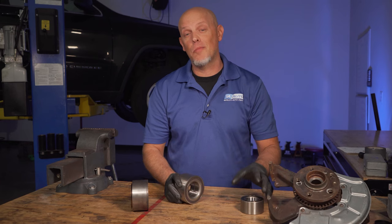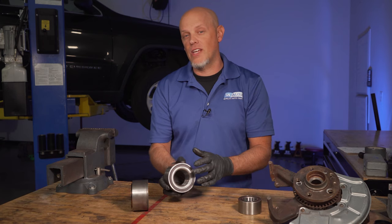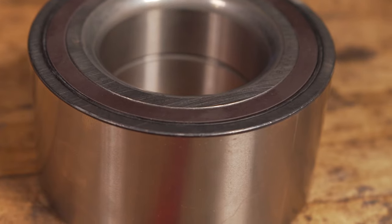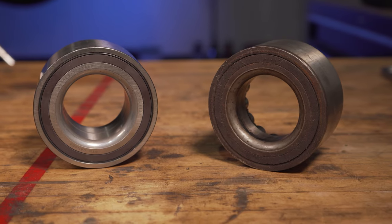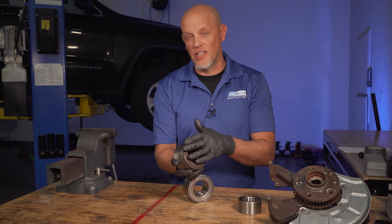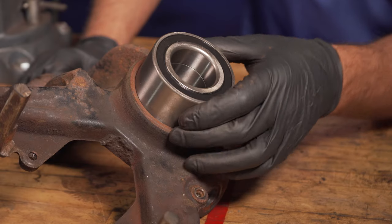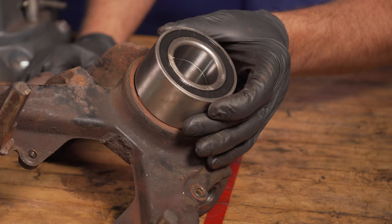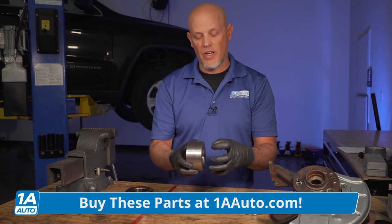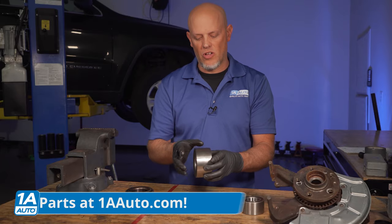The first mistake we're gonna talk about when pressing in wheel bearings is putting them in backwards. Some bearings, it doesn't matter, but if you have a vehicle with ABS and there's a tone ring, reluctor wheel, or a magnet on the bearing, then you wanna make sure you put it in the right way. When you pull the old one out, make sure you look at it and figure out which way the ABS ring is gonna go. You can see it's pretty obvious on this one that both sides look a little different — sometimes it's not so obvious. Make sure the magnet is gonna be facing the direction of the sensor. If the sensor's further in, it's gonna be up against it like that. If it's on the outside, then you're gonna have to install it more like that.